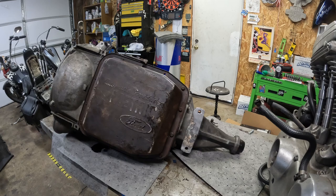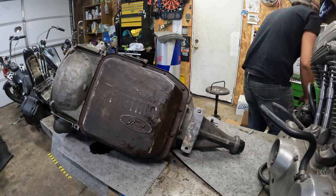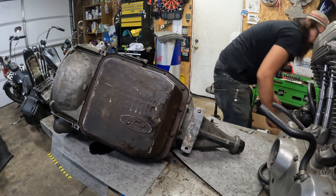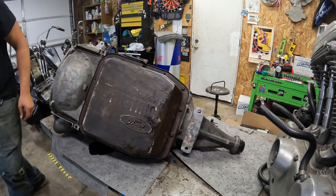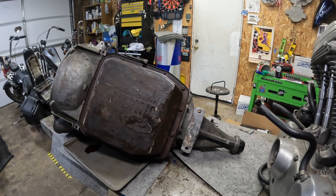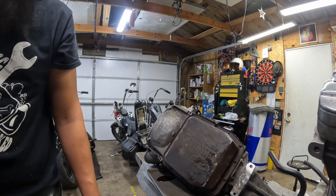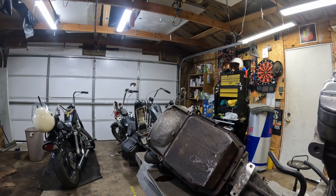I should probably just grab a pan — that would make sense. When in doubt, use a cookie sheet, right? Not very deep, so hopefully there's not that much trans fluid still in here. This is going to be a permanent mess scenario — these stupid old transmissions, oil everywhere. This is part metric, which is where things kind of started transitioning from all standard stuff to metric, so I gotta find some metric tools, which I don't have a lot of.